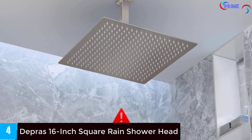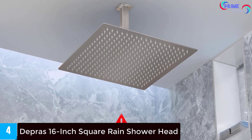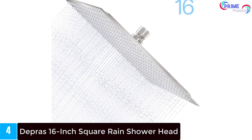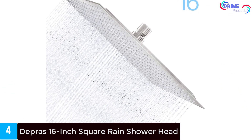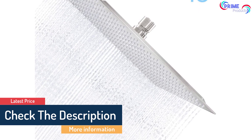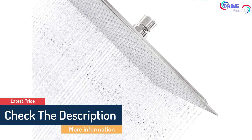Some of the main setbacks customers note about this shower head include: some people state that the performance isn't great and that it's coated in stainless steel, not 100% stainless steel throughout. The shower head is made in China, and customers claim the materials are lower quality than US-made products.